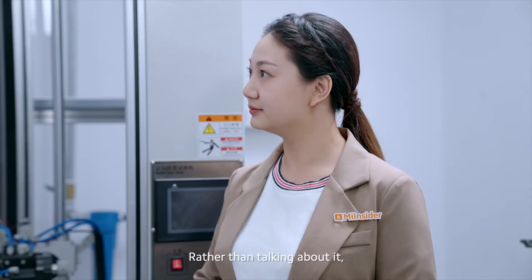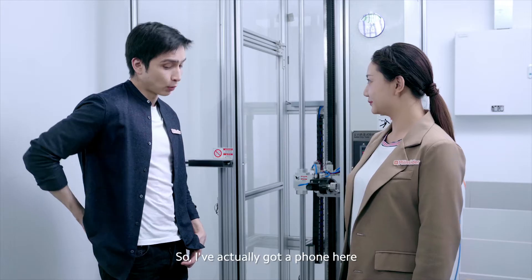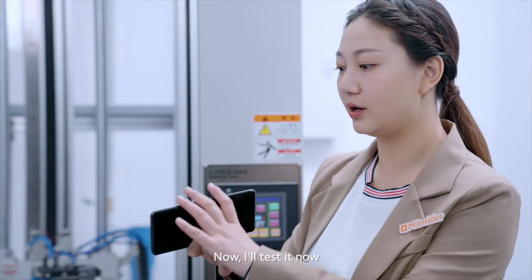Okay, that sounds great. Rather than talking about it, how about we just show them. So I have actually got a phone here. Let's try it out. Now I will test.